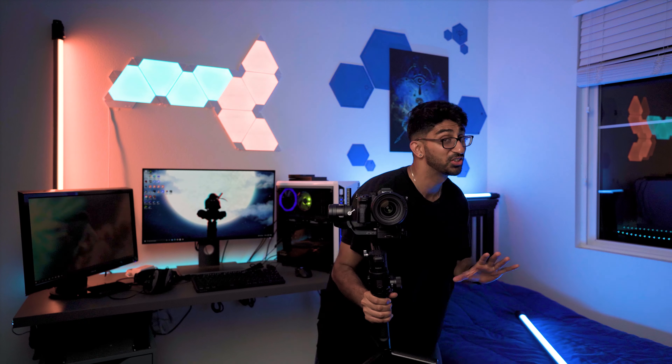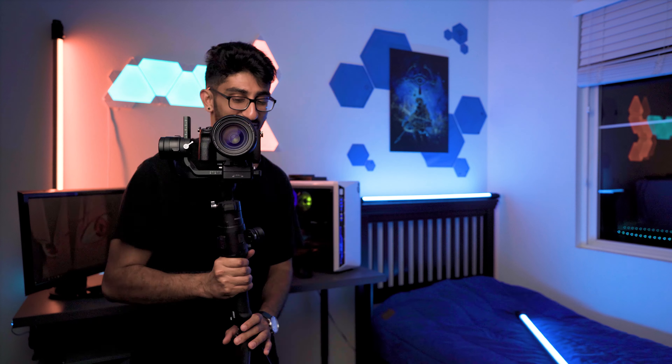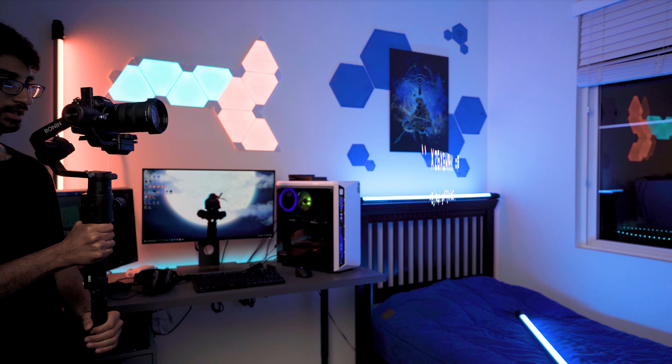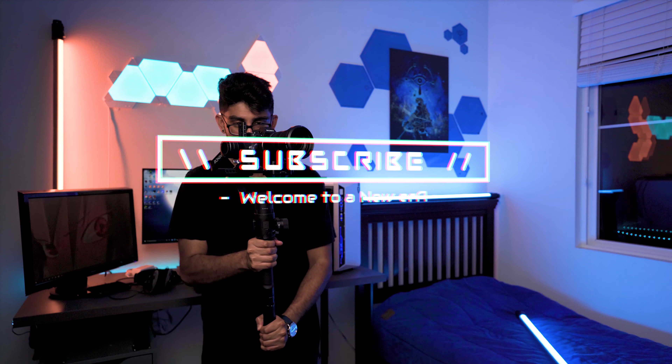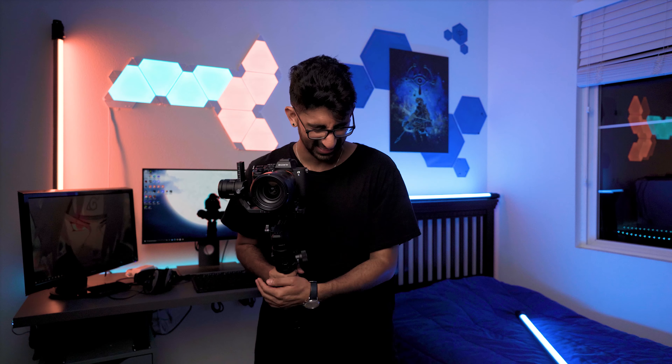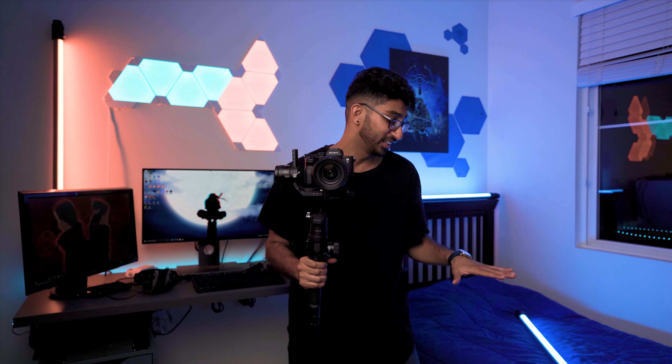Let me show you, for starters, my best gimbal move. We're just going to... I'm just kidding. But let's actually get you some real creative gimbal moves.